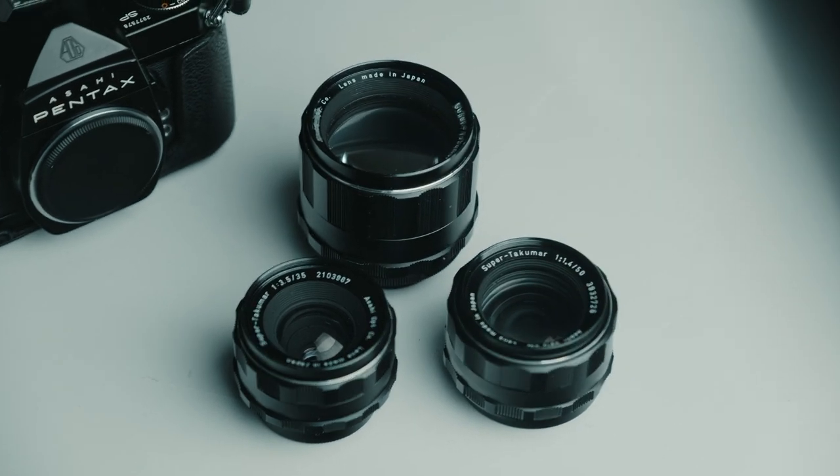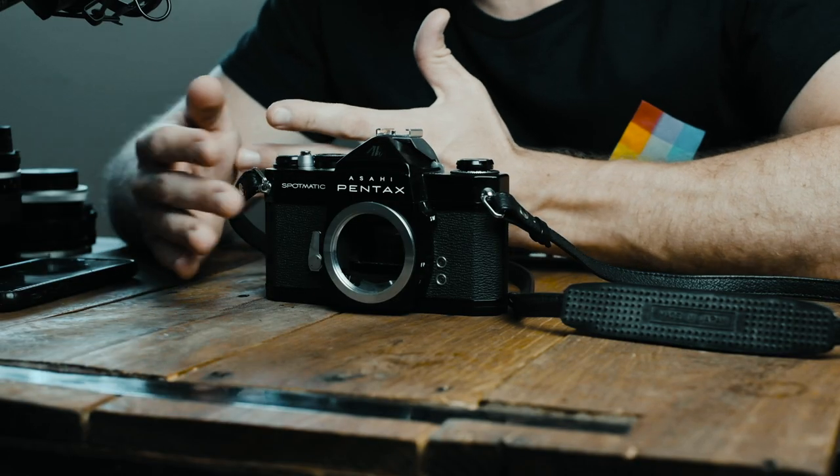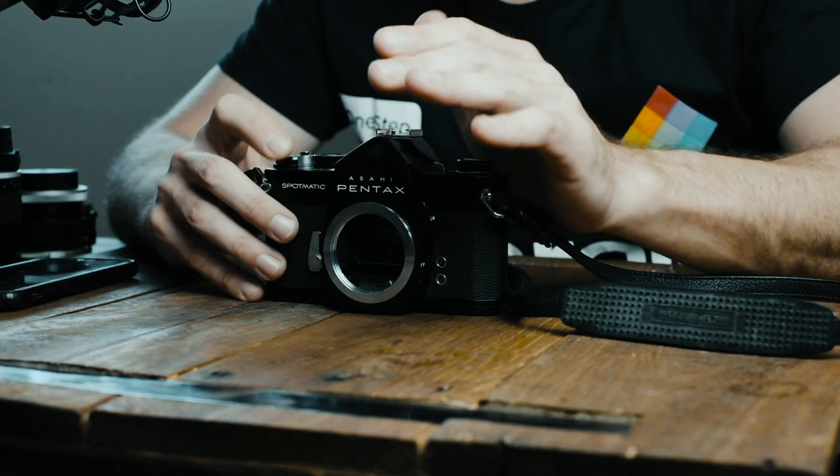Now, the Pentax Spotmatic is kind of my go-to for travel photo and video because of the lens system it is built around. It's a very simple, basic camera built very well — similar in some ways to the Nikon F or the Minolta SRTs, Canon F1s, Canon EFs. But honestly, I don't think the build quality is quite as good. Most of the Spotmatics I've come across have had issues with the shutter or the advance lever. Now that could just be my luck, or it could just be the person who took care of them very poorly, but that is something I have to take into consideration with my rating on this camera.